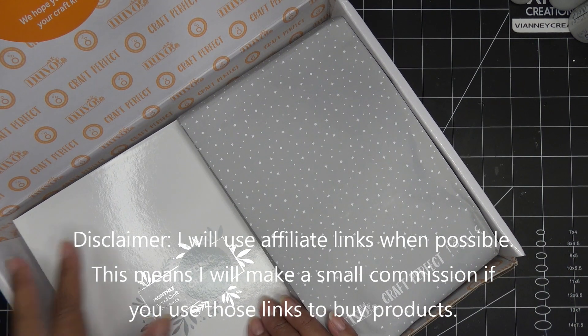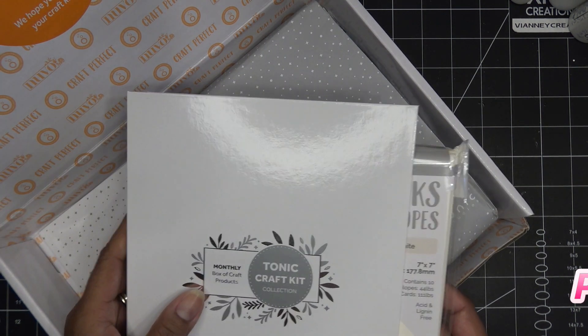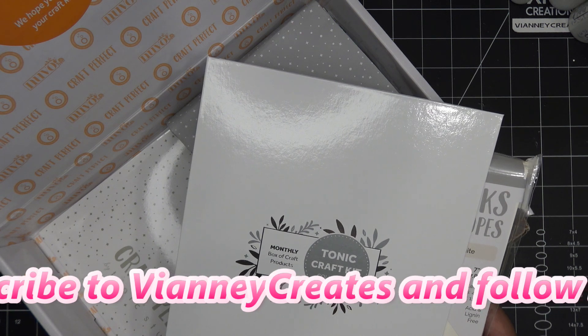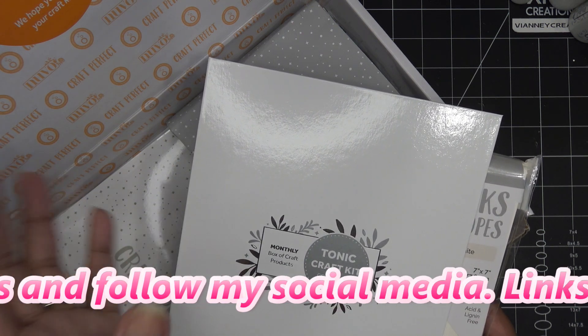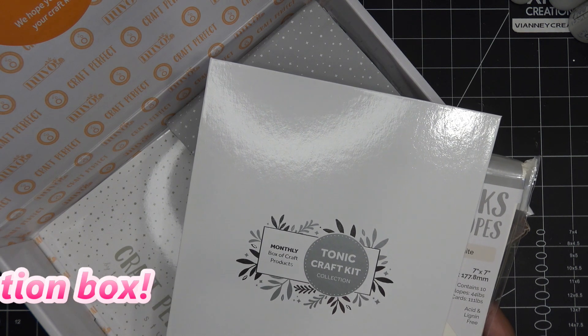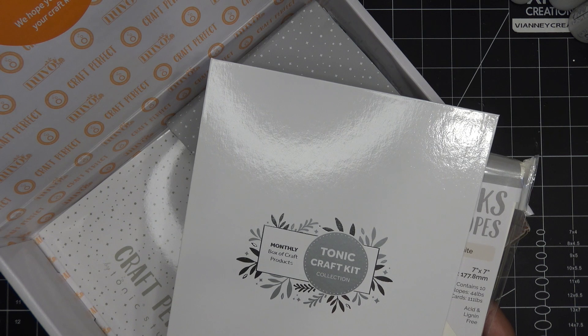Any links down in the description box will be affiliate links, which means I'll make a small commission if you purchase items through those links. With this kit they do have different options — monthly subscription or just pick up the one. With the subscription you get 10% off the site whenever you place an order; you just have to use the code TCK and be an active subscriber.